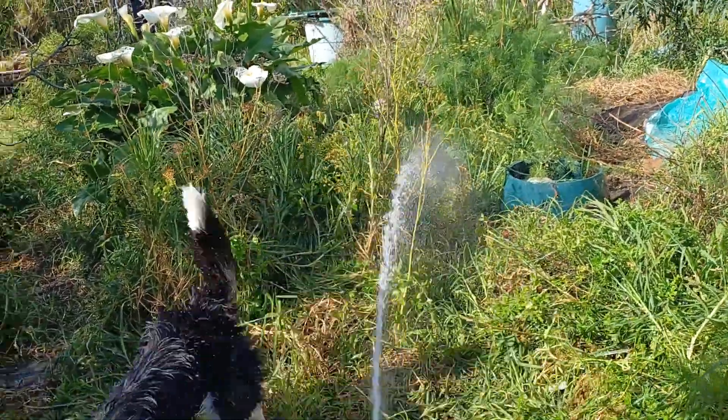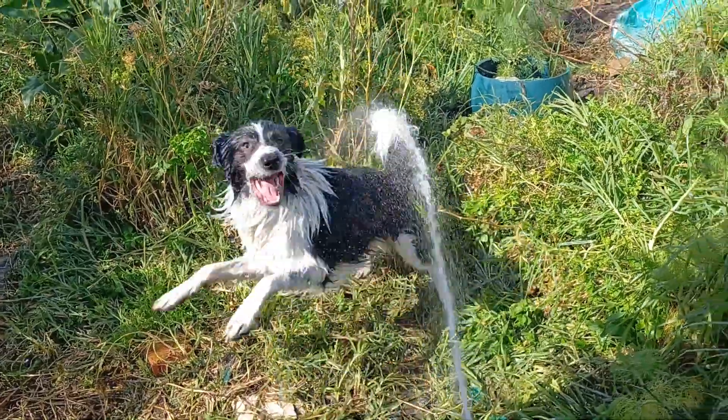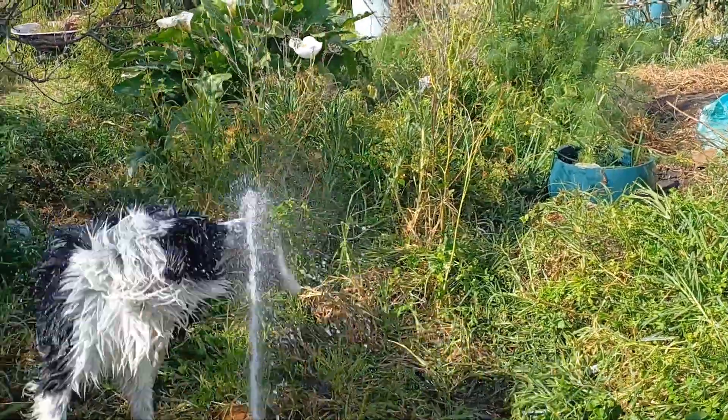This is my way of keeping the weeds down. All you need is a board, a collie, and a garden hose. And it seems to work pretty well.